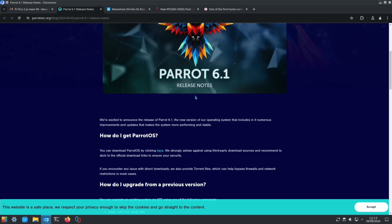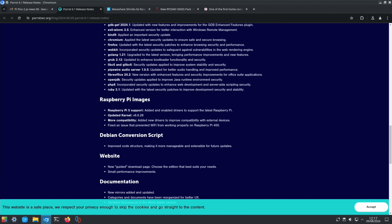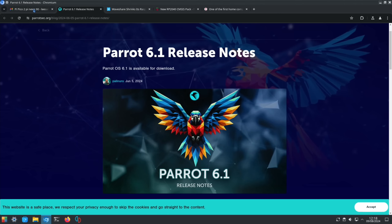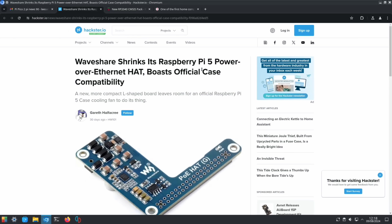Parrot OS 6.1 is now out on Raspberry Pi and also works on Raspberry Pi 5. I demonstrated it on Raspberry Pi 4 before because I couldn't get it to work on Pi 5, but it is now working. I installed Parrot OS 6.1 on my Pi 5 8GB and it runs nicely.